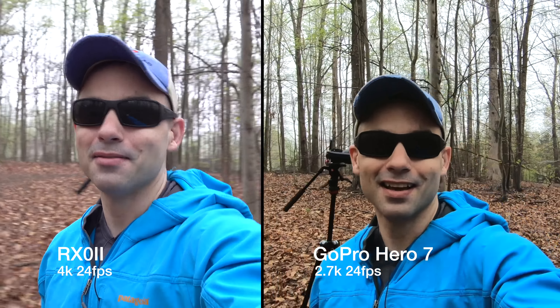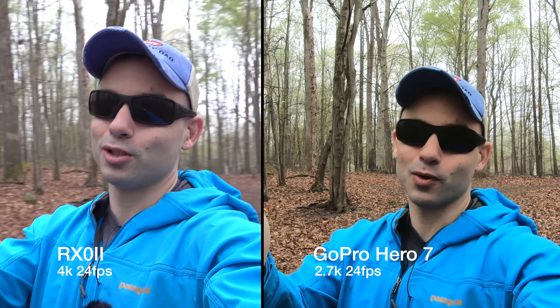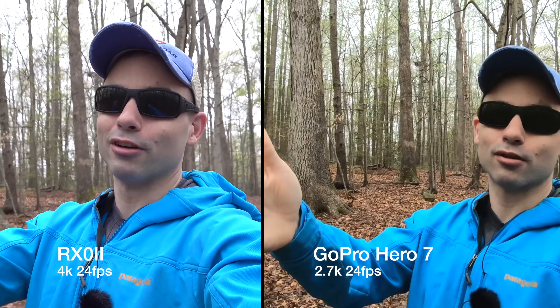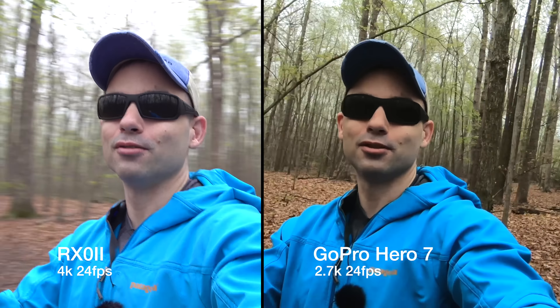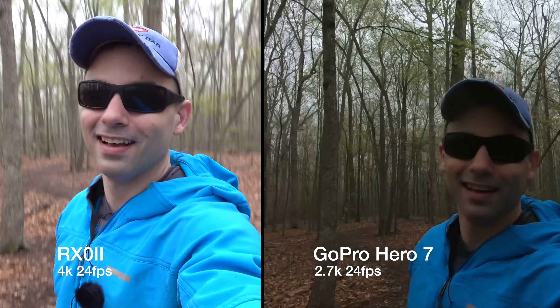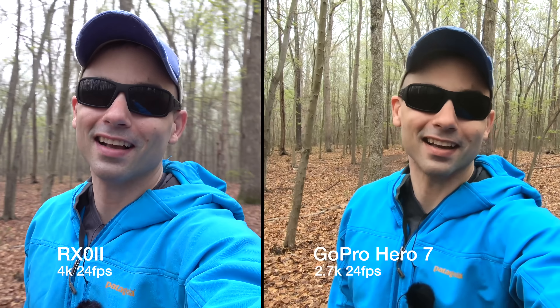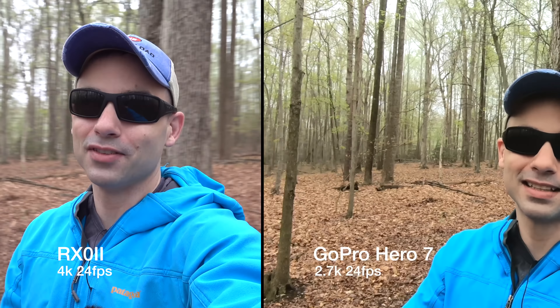This is the image quality you can get. Stabilization is turned on on both. Audio from the GoPro — audio test one, two, three. Audio from the RX0 — audio test one, two, three. I do really like both of these cameras. Vlogging test complete, back to the video.